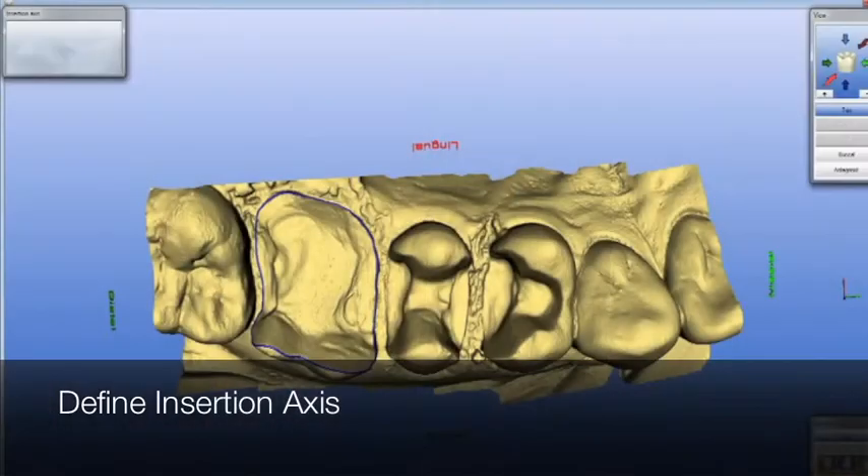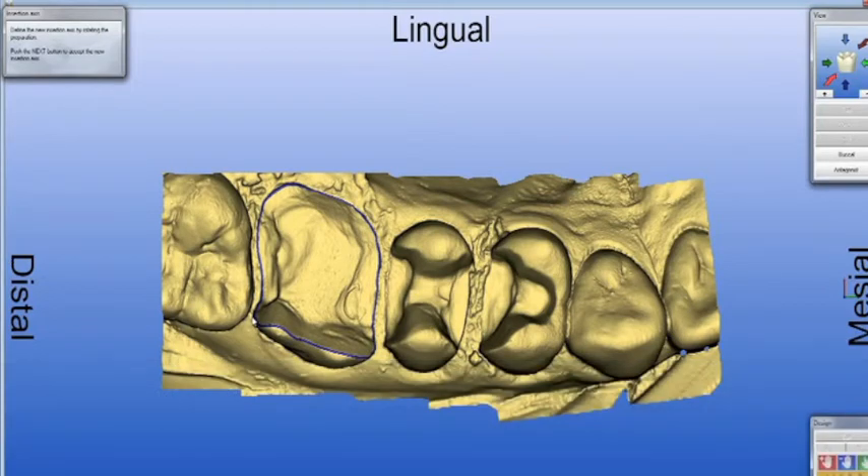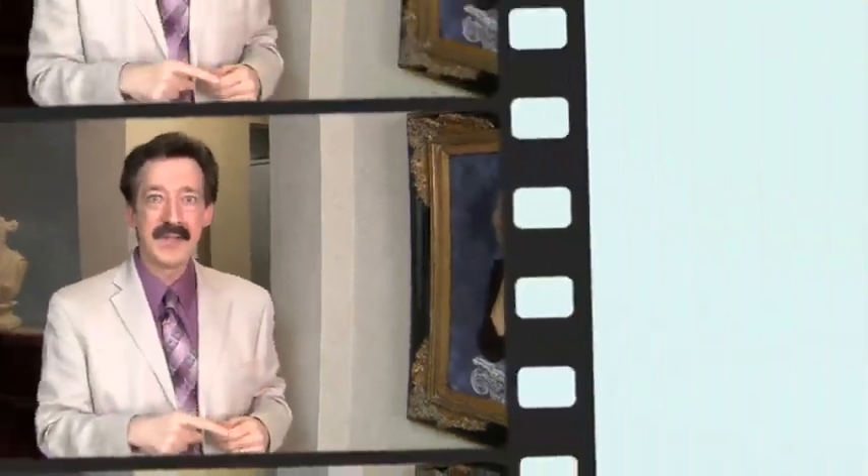Once you've outlined your margins, you hit the green arrow. Your next screen is insertion axis. Here's the secret: if you've prepared your case right and taken the proper angle of optical impression, I don't usually change the insertion axis, because the information was already entered into the computer at the proper angles. So I hit the green arrow again.